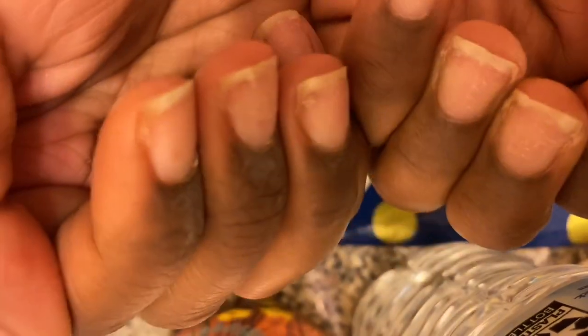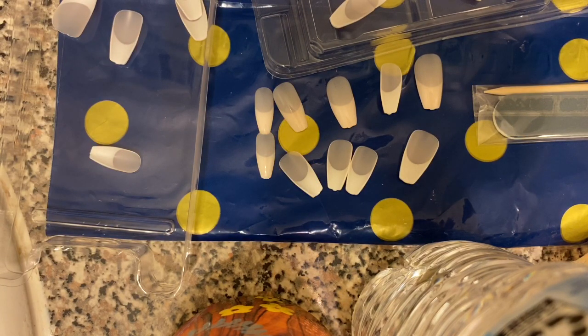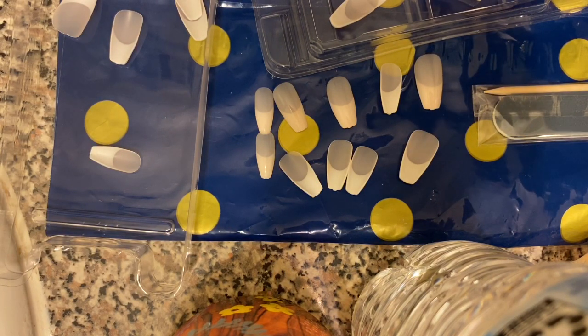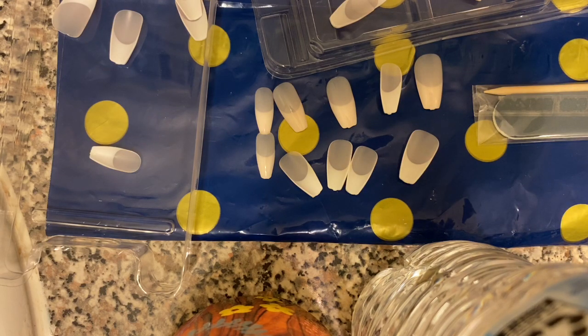I'm just showing y'all that my nails are clean and filed down and stuff. I actually just soaked off my acrylics. I took a trip to the nail shop for Valentine's Day, and it had been my first time going in a long time. It was so funny — my nail tech was like, 'See you next year!' when I got done. I soaked them off, and now it's time for this new experiment.